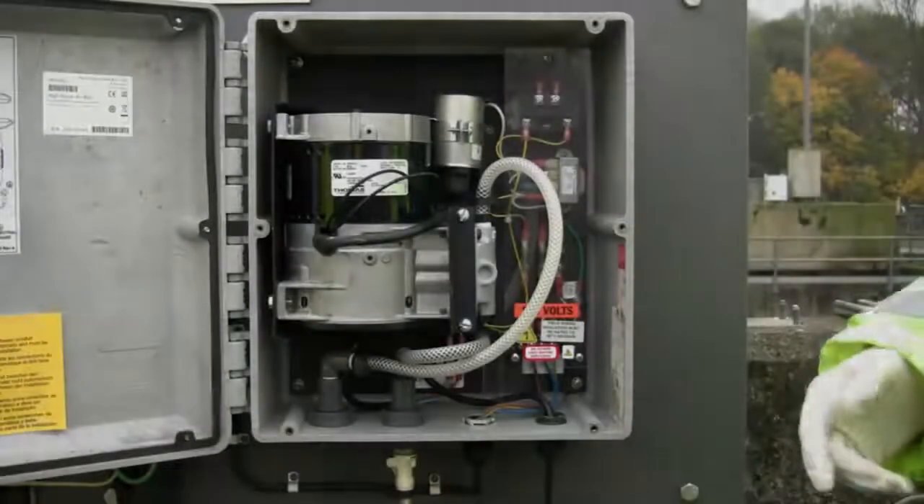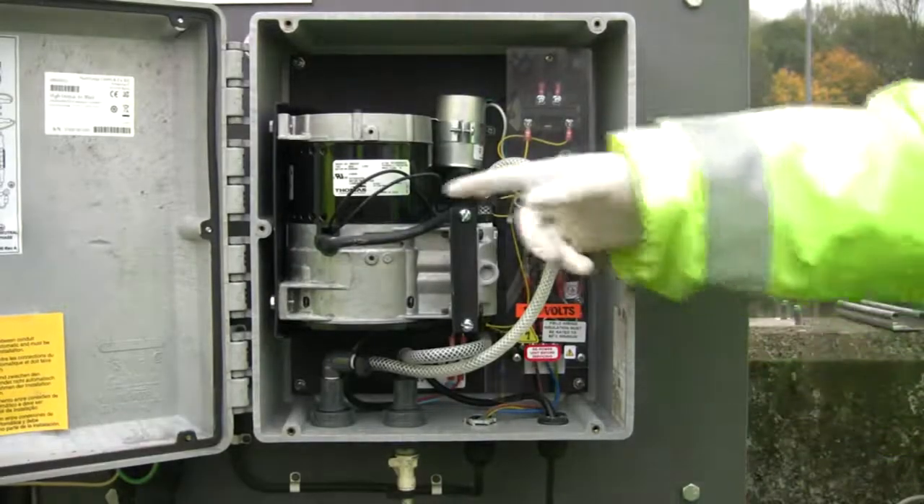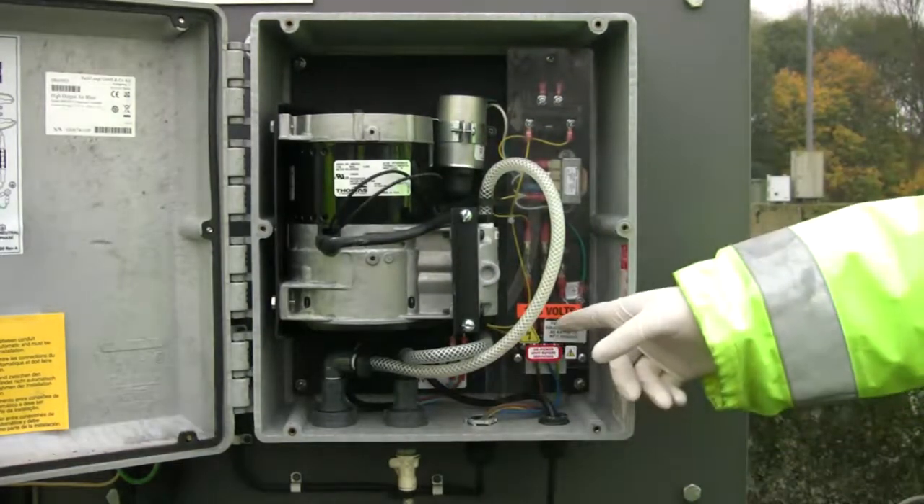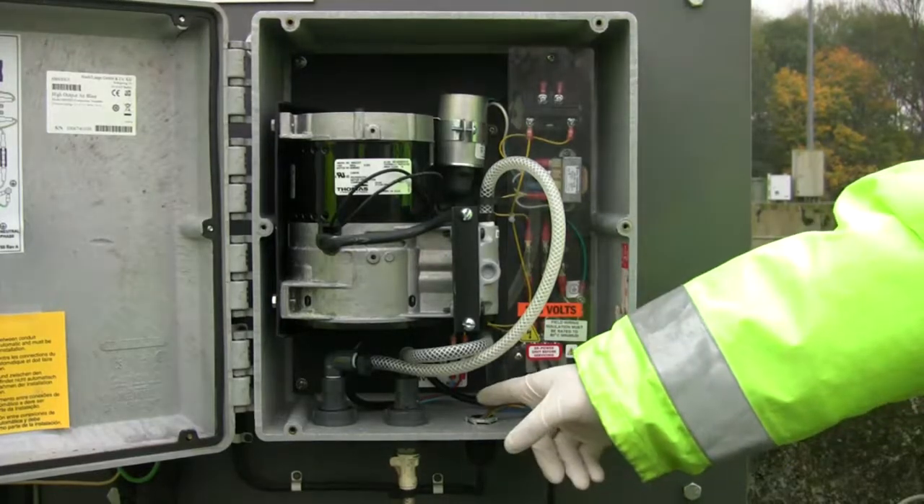On the inside of the compressor, you will find the compressor, the air delivery system, the power terminal block, and the relay block.